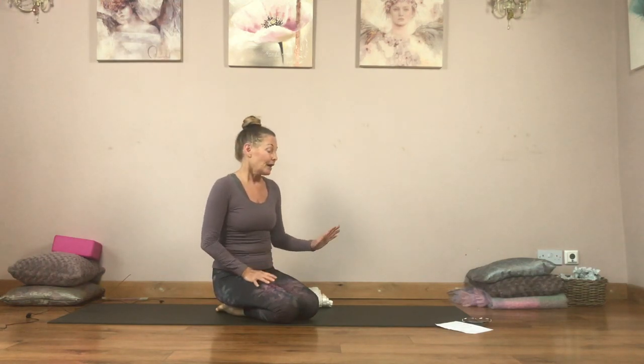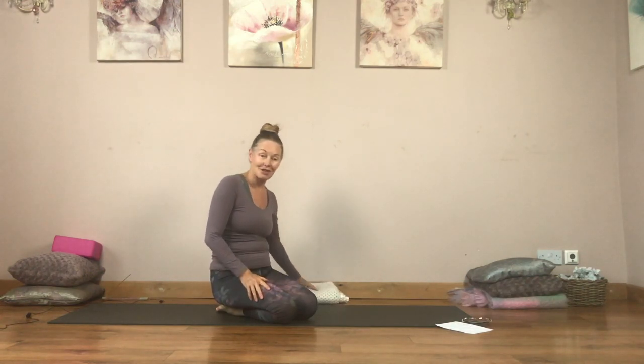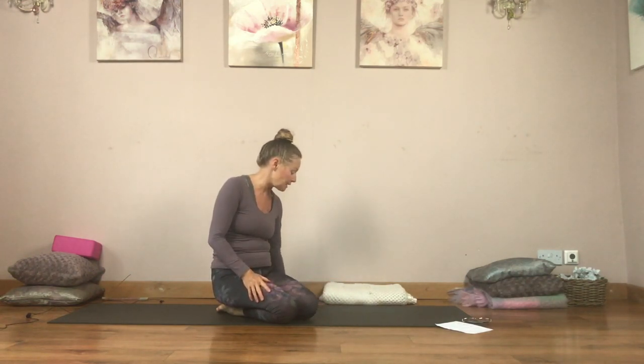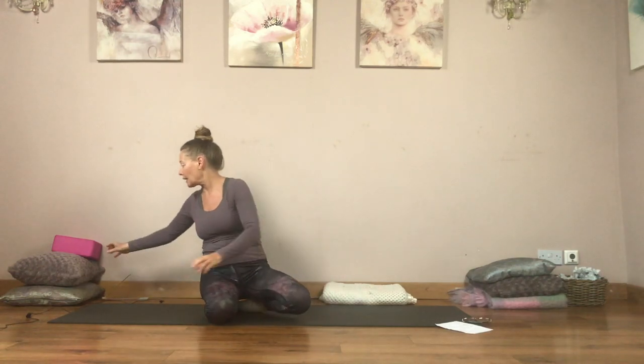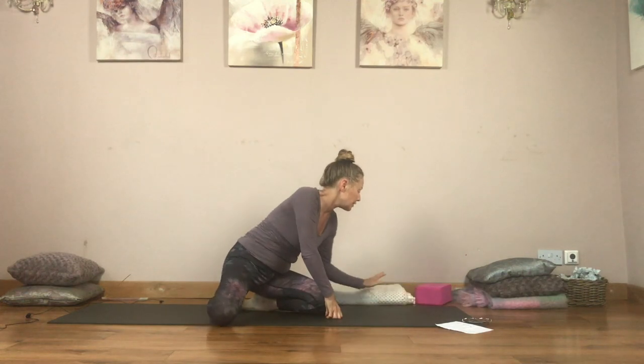So we're going to get started. I've got my incense lit, so set yourself a really nice space. See if you can choose a time to do the video when you're not going to be disturbed. Put some nice music on and let's get started. The only prop you should need is maybe a brick or a blanket.